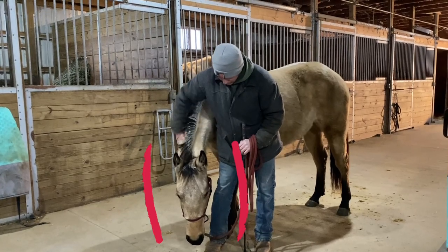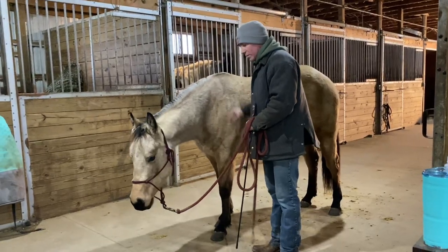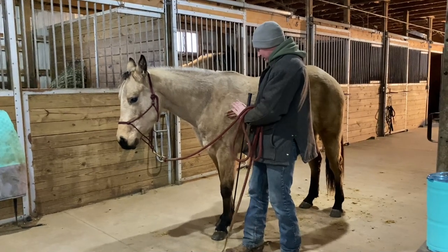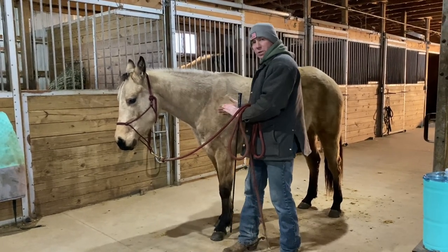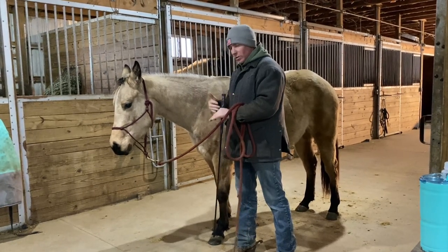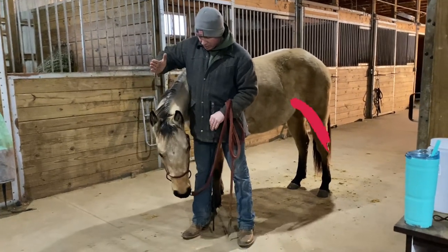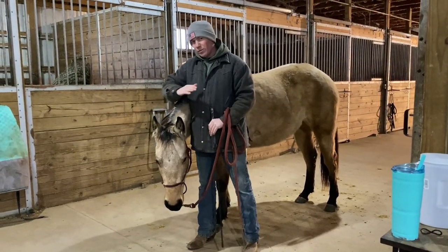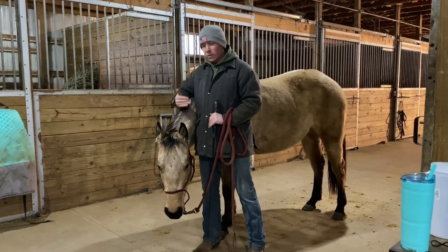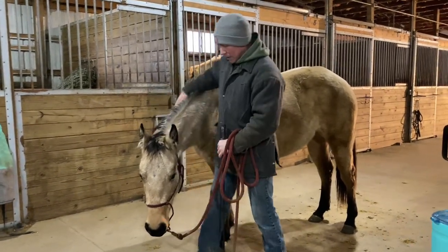Then back off and give her freedom. A couple of things to point out: when you're doing this, think about that nose in, shoulder out, hip in. That's the shape of turns, lead changes, lead departures — all that stuff you're going to want to shape up one day. That pocket you need on both sides. If we're thoughtful about what we're doing at the start of the training process, it can be a lot more simple for you and for the horse, because it all makes sense from start to finish.